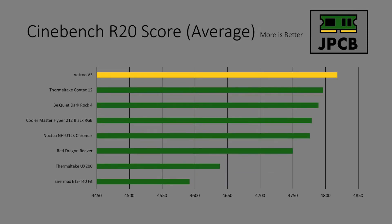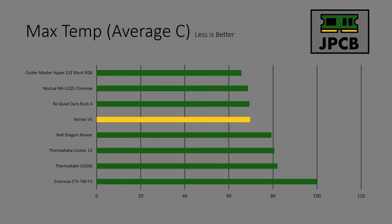Cinebench was a big win for the V5. As you can see, it finished top of the pile which, as we go through the max temps, is kind of not a surprise — it really performed well and got a great Cinebench score. Max temp: the V5 performed so well it managed to draw level with what so far has been the better group of coolers, including the Hyper 212 Black, the Noctua NH-U12S, and the Be Quiet Dark Rock 4. It's basically competing with those coolers in terms of max temp during the runs, especially when you consider the Cinebench score it got.